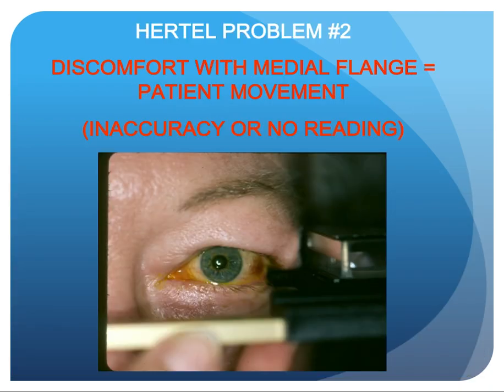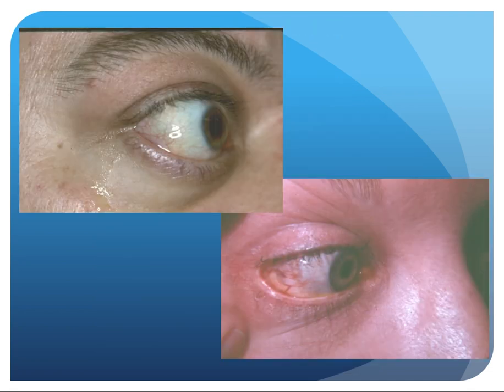Hertel problem number two: discomfort with the medial flange can cause patient movement and inaccuracy, or even no reading at all. The flange pressing in the congested lateral canthal area — which is seen quite frequently in Graves' patients — hurts, causing movement and inaccuracy. These two Graves' patients show some minimal congestion in the lateral canthal area.